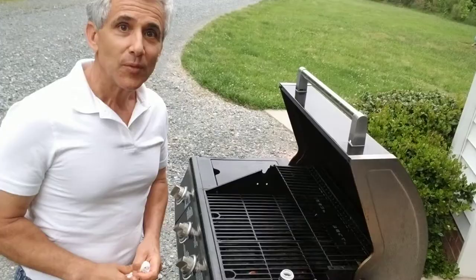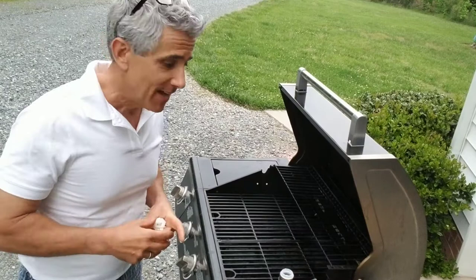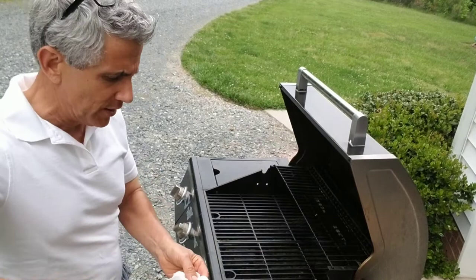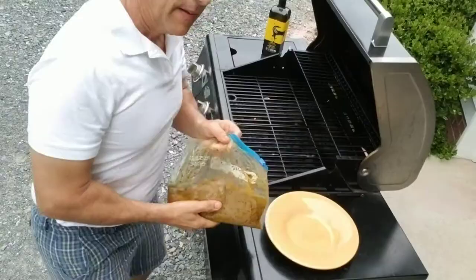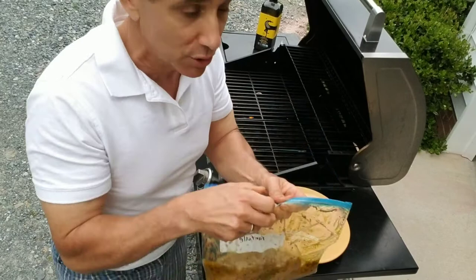We're going to mix that together and cook these in the oven for approximately 20 to 25 minutes at 400 degrees. May is officially barbecue month, so what better time to break out the grill. To prepare the grill, you want to make sure that your rack is nicely oiled.